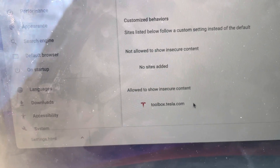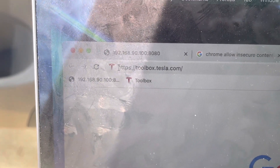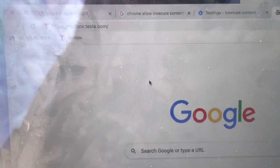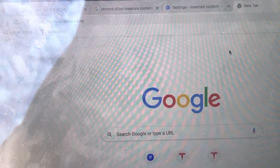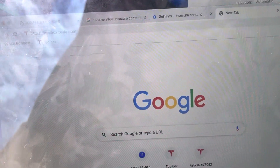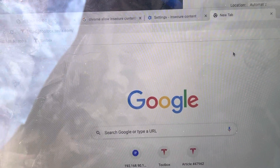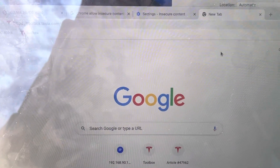Then navigate to https://toolbox.tesla.com. You'll have to log in with your Toolbox account. Once you do, you'll see a button in the top right corner — a round circle icon with the connect option. If this video was helpful, please leave a comment. Thank you.